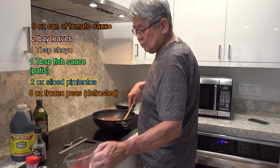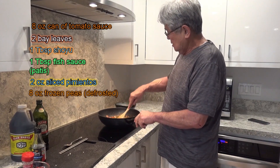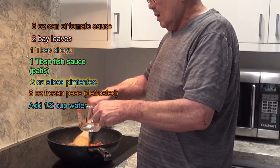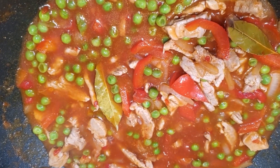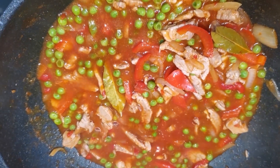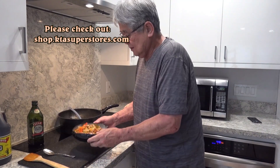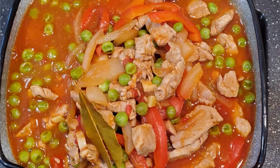Inside here I put about six to eight ounces of peas. Then before you let it go, add about half a cup of water and let it boil for a while. And there you go — let me scoop it all up. There you go — pork and peas!